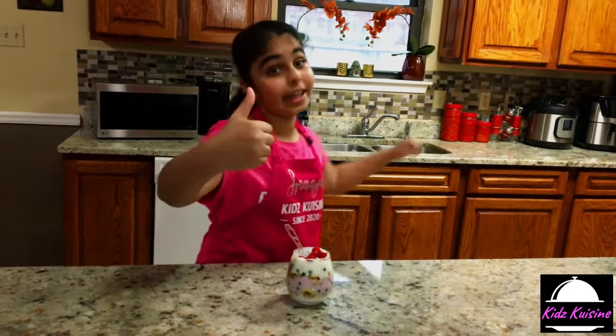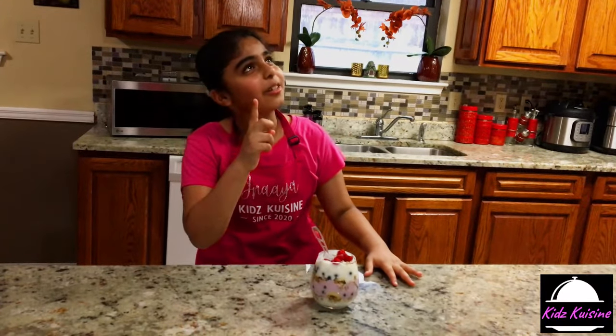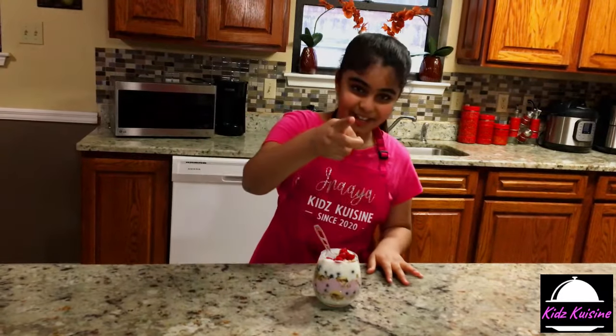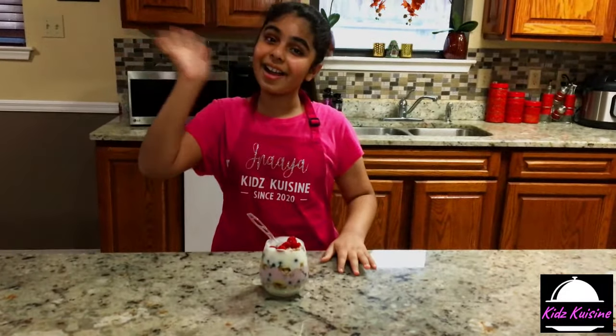Okay guys, hope y'all like this video. Make sure to smash that like button, subscribe, and leave your feedback at my email. Bye guys!